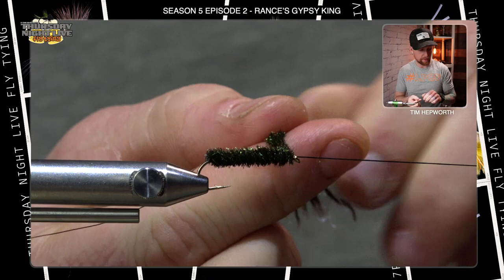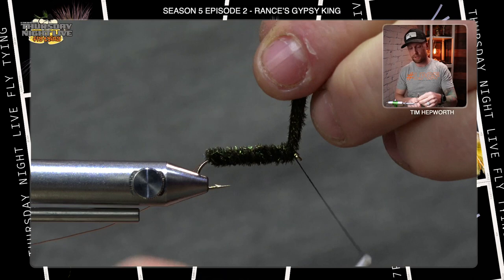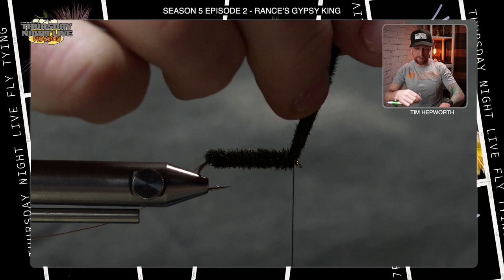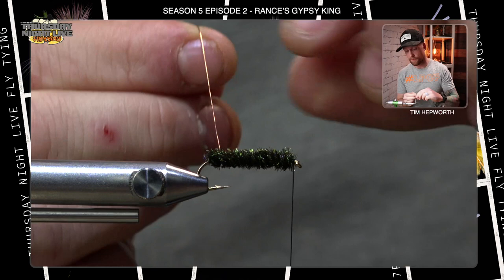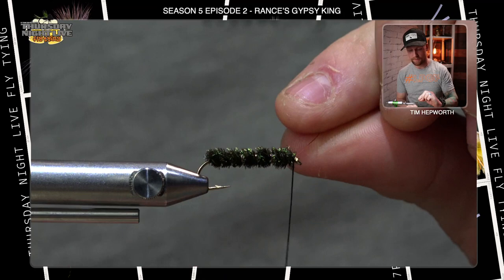Bring it right up to the eye, come in and bring your thread back to a working position. Hold the peacock herl straight up, get a securing wrap behind it and in front of it, then repeat that process — behind and in front again. Then trim out that peacock herl. This stuff is notorious for slipping back, so it's really important to secure it quite well. Now take the wire and palmer it forward in the same direction, making nice evenly spaced segmenting wraps all the way up to just behind the eye, then secure it down.